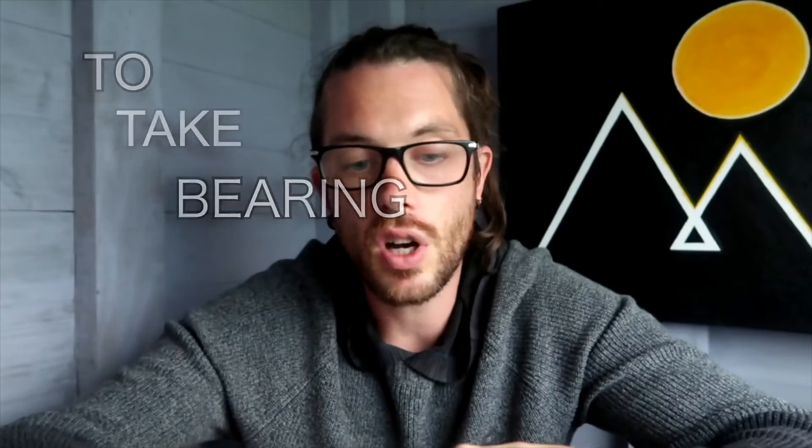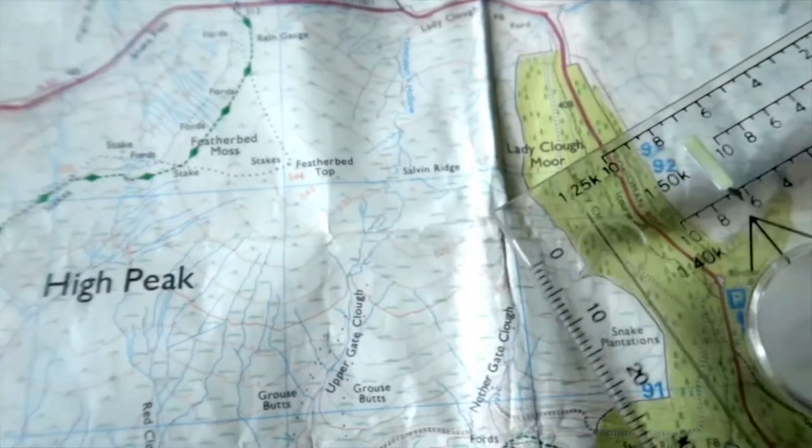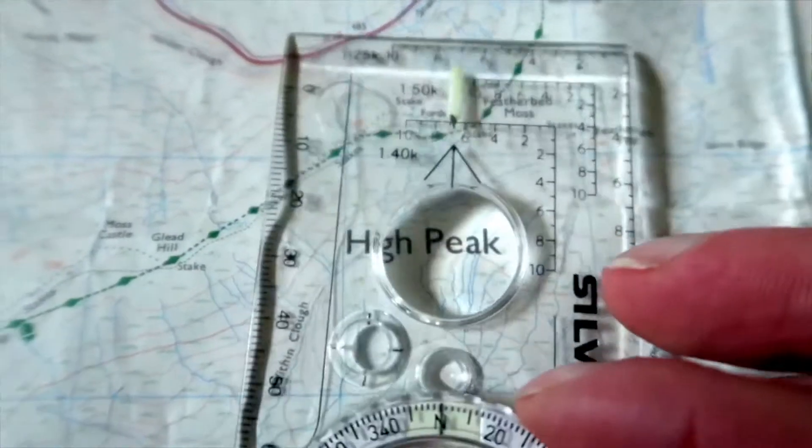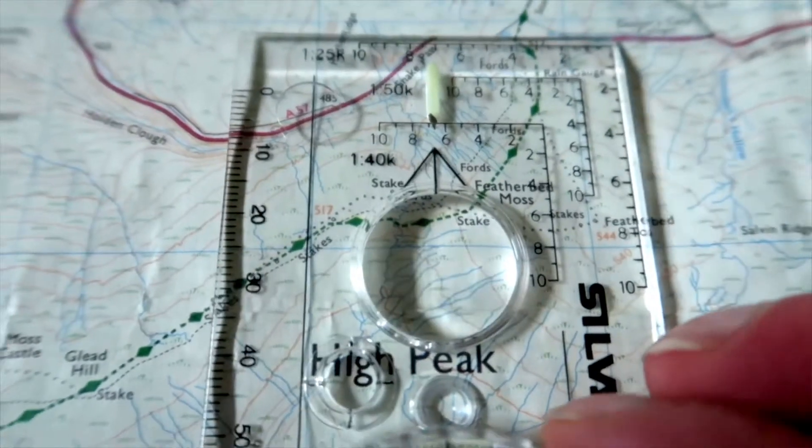To take a bearing, firstly you need to orientate the map. The top of the map is north, then you put your compass onto the map and using the base plate line on one of the eastings, the direction of travel arrow is pointing straight up to the top of the map. The compass needle will tell you where magnetic north is, and you turn the map around until the compass needle is pointing north. Once everything is aligned — compass needle pointing north, direction of travel arrow pointing to the north of the map — that's the map orientated.